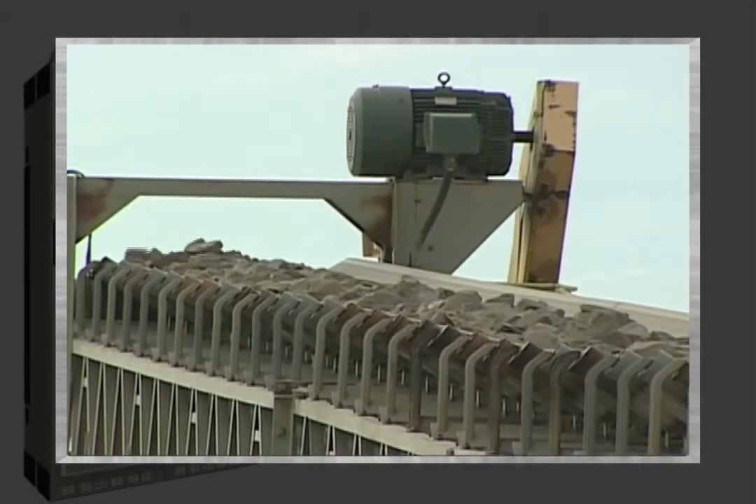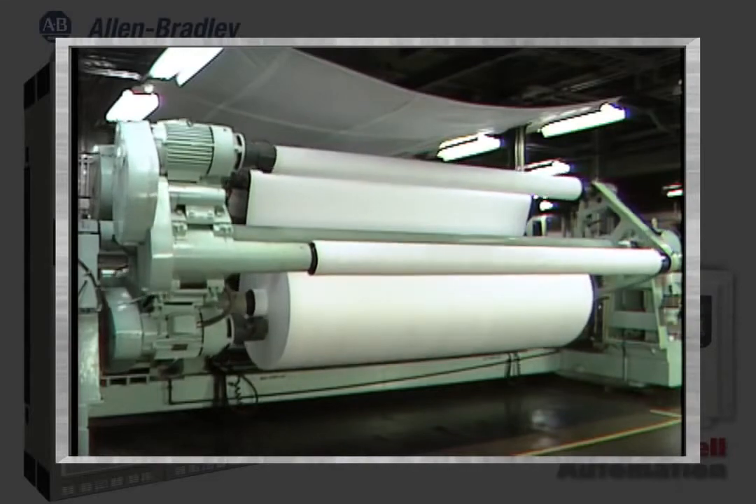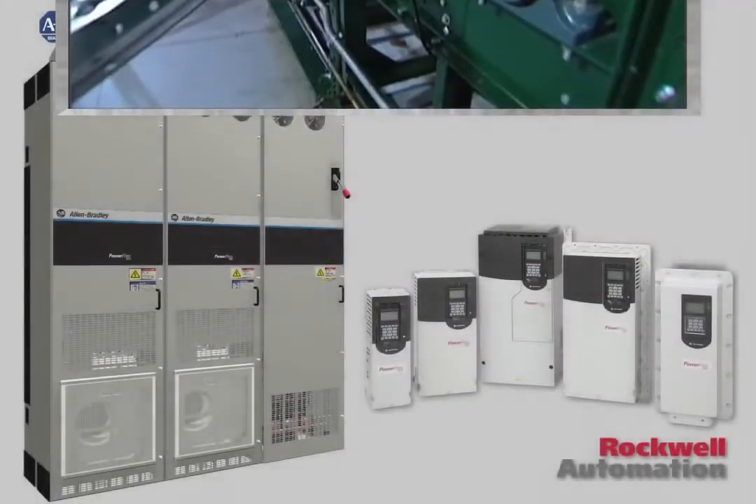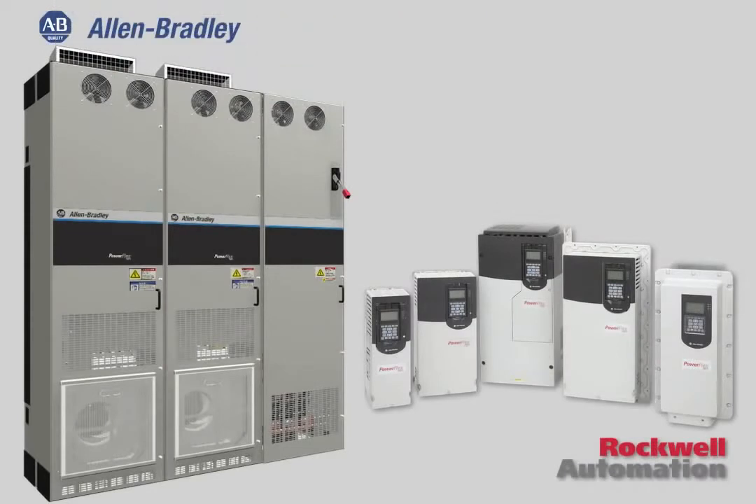Looking to maximize productivity? Look no further than Rockwell Automation's Allen Bradley PowerFlex 750 Series AC drives. For general purpose through high power applications, the 750 Series offers more.